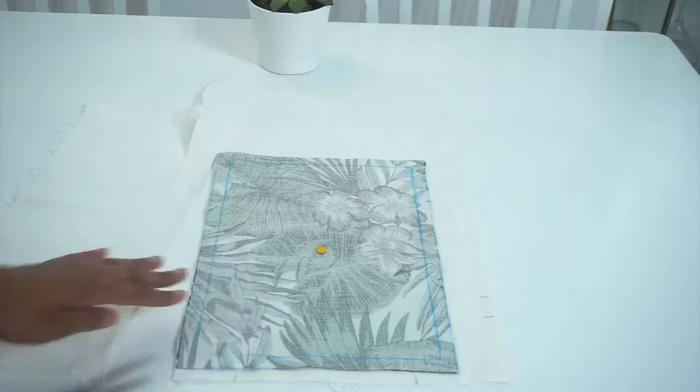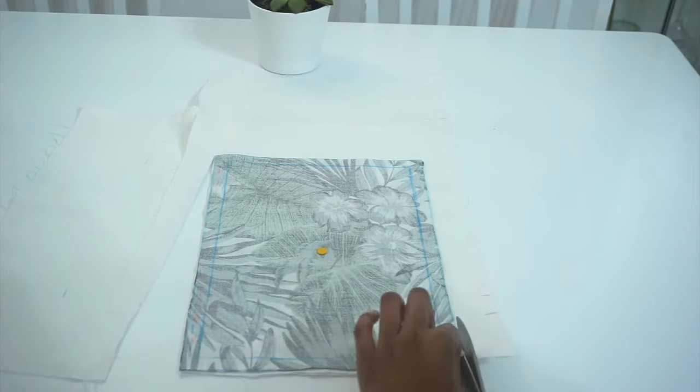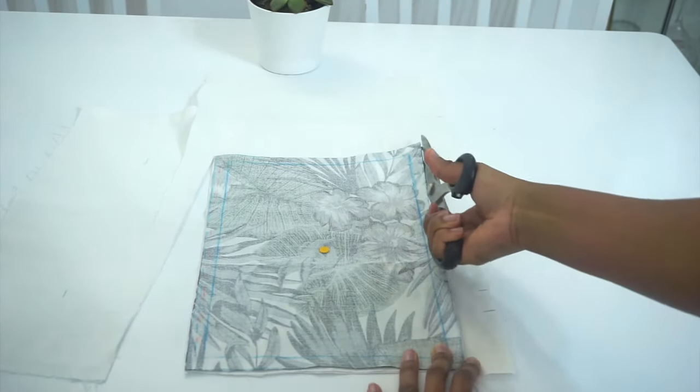The next step is cutting out our lining. I went ahead and placed my main fabric on my lining, which is folded in half, and then I cut all around it.